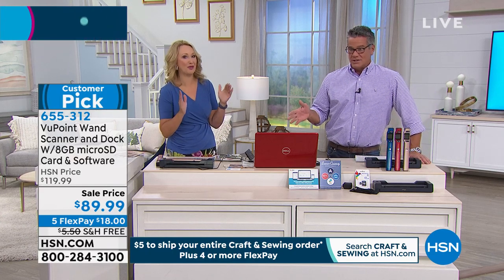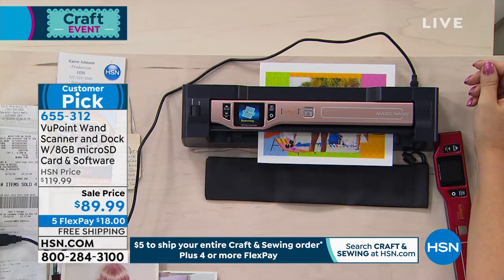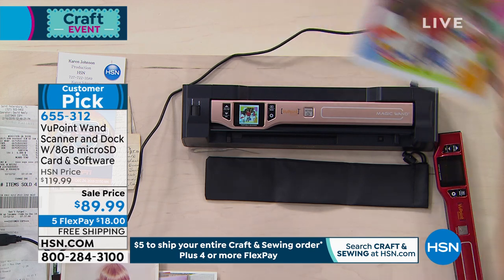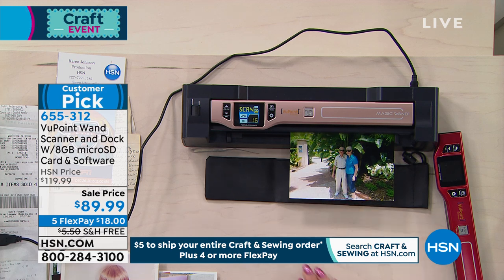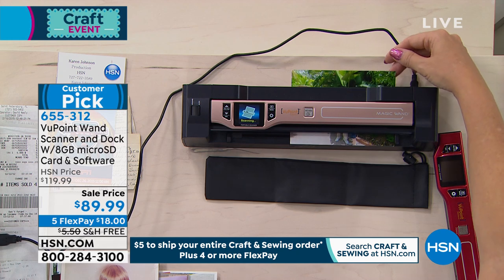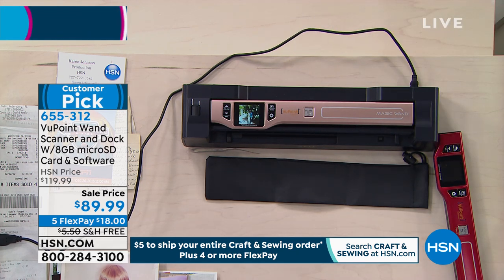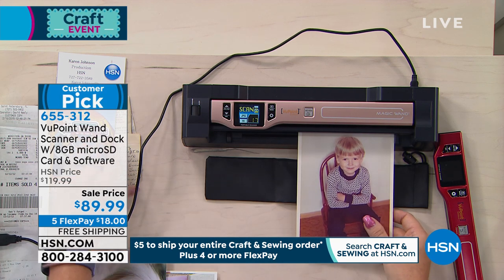FlexPay is just a way to split up the payments — no finance charge or anything like that. And remember, no matter what you get today, the most you'll pay on shipping is $5. This is actually free. I use mine all the time — mainly for pictures, but then all of a sudden I was scanning handed-down recipe cards and things from family members. Just old documents and pictures that I have that you may want to grab and fix.